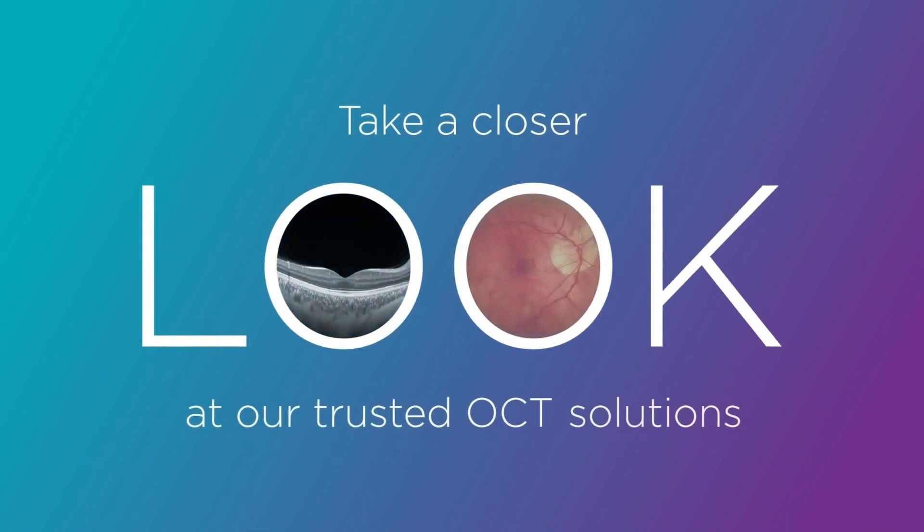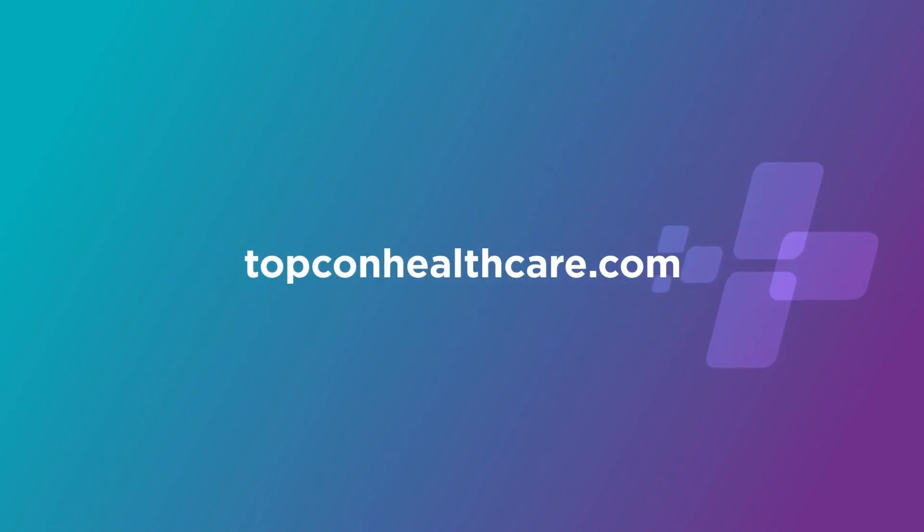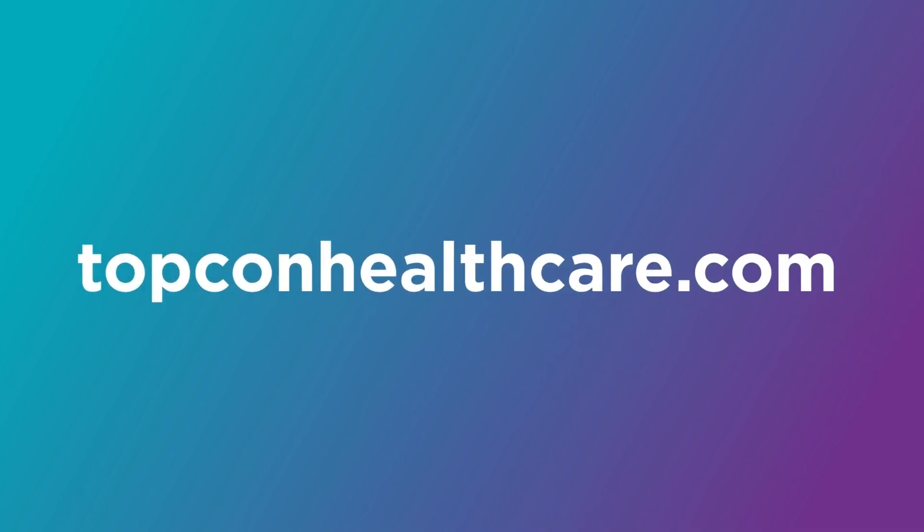That's it, we're done. Thank you so much for watching Triton in action. Have a great day. It's time to take a closer look at Triton and our other trusted industry-leading OCT solutions. Visit topconhealthcare.com today to further discover the Topcon OCT fundus camera that's best suited for your practice.